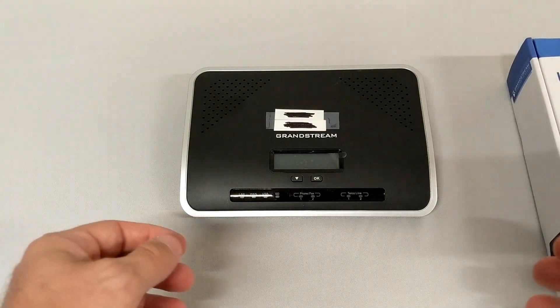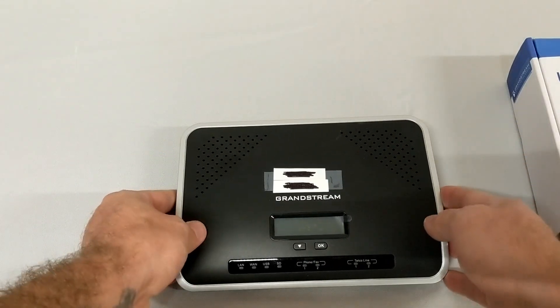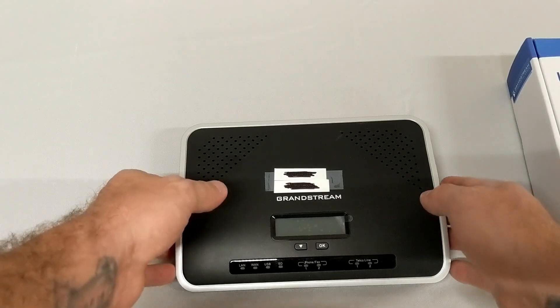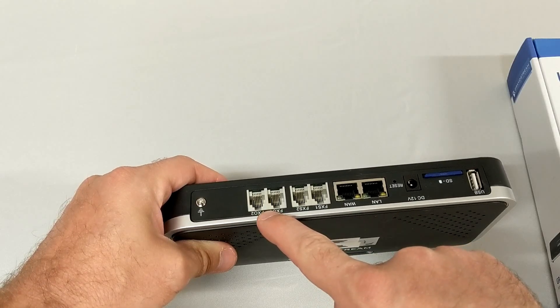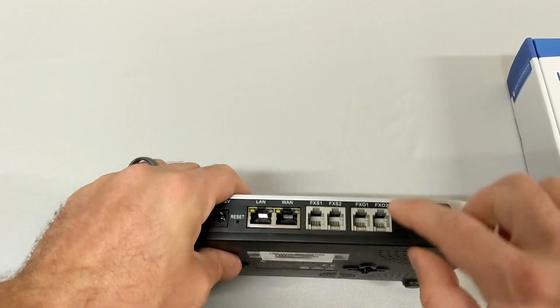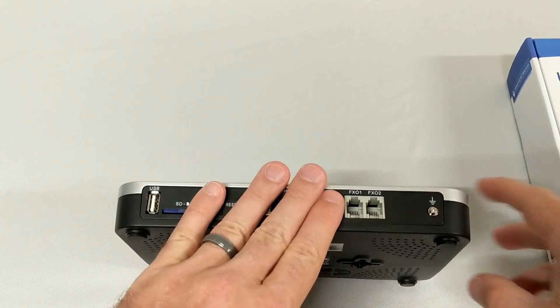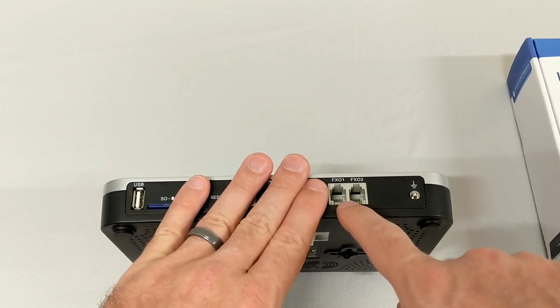The last number of your appliance — for example, 620204 — tells you how many FXO ports are on the appliance. FXO ports are the ports that go out to your provider, so if you were going to bring an analog line in, you'd plug it into an FXO port.